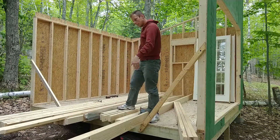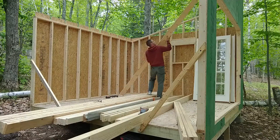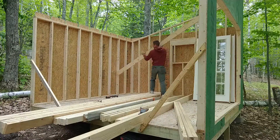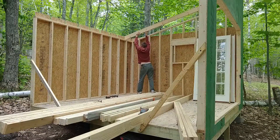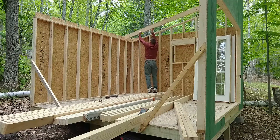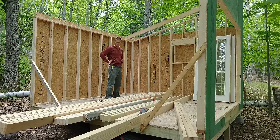Cut them, cut the ends. Going to go ahead and put one in place — just like that. That's where the rafters go. One down, eleven to go.